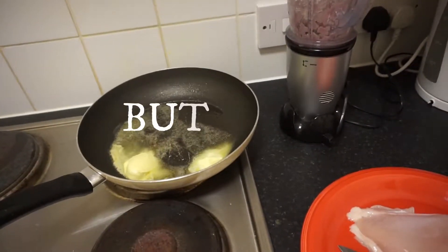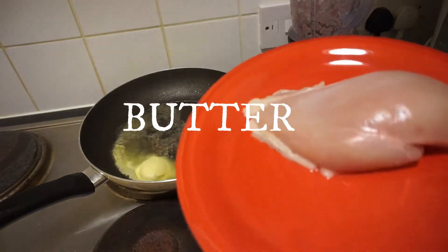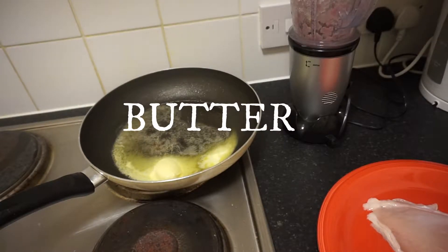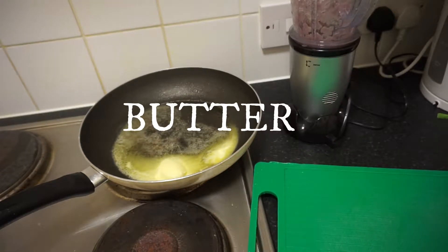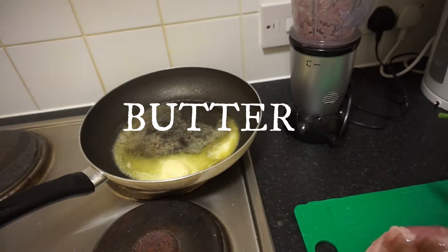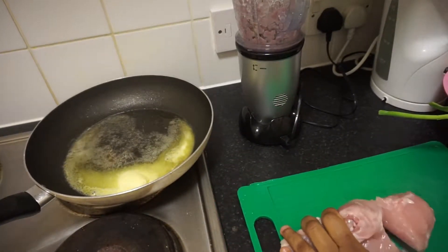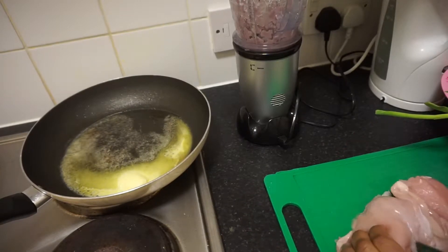What I'm going to do next is to get my chicken ready. This is the chicken breast — I'm going to use chicken breast. I'm going to cut it into pieces, into smaller sizes, and then put them in there. It's already well washed, so I'm going to cut it into smaller sizes.